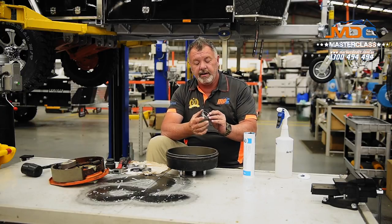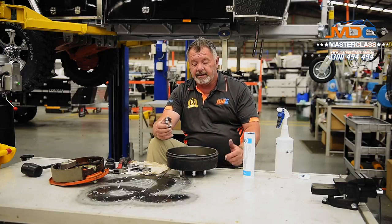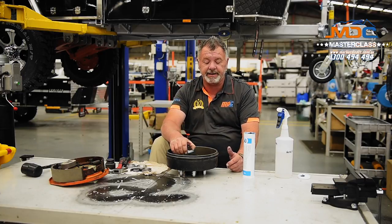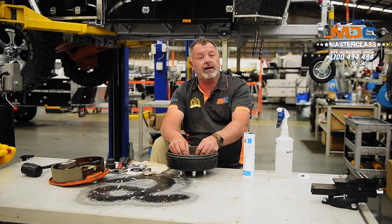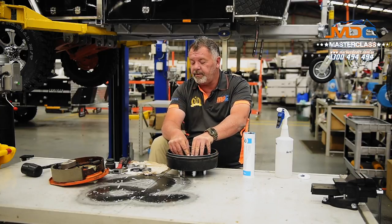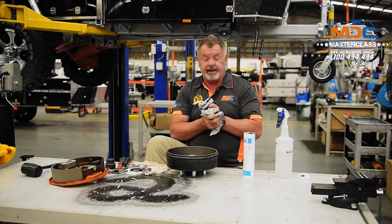Now if you're doing this at home, it's a lot easier. You can actually take the hub off your trailer, take it down to the workshop and get them to press out the old bearings and press the new bearings in for you. Saves a lot of headaches and it's a lot quicker. At the moment we're simulating doing this on the side of the track, so we don't have a press.